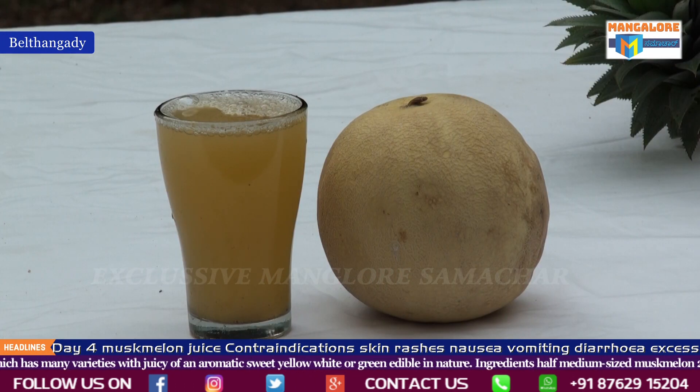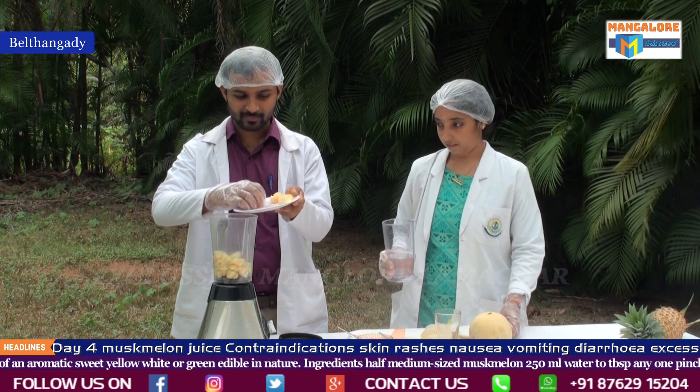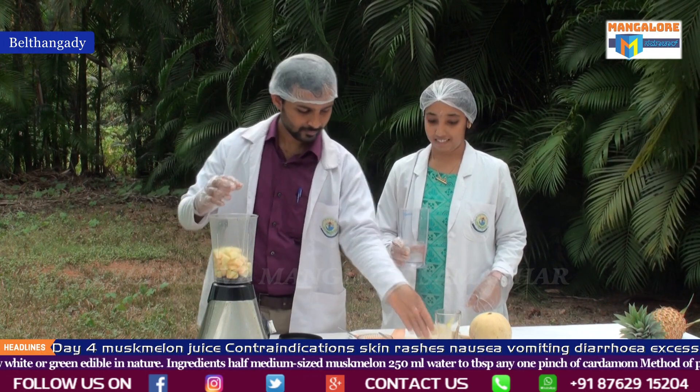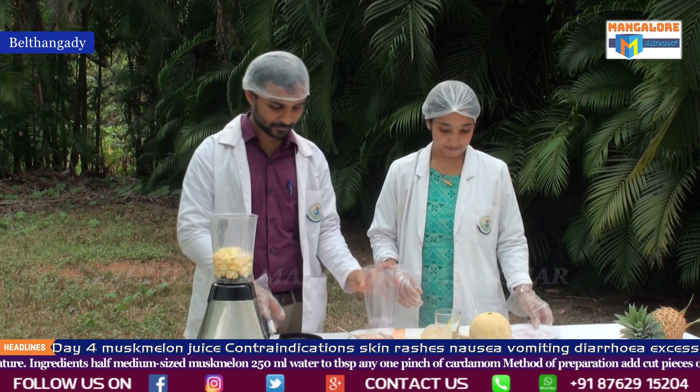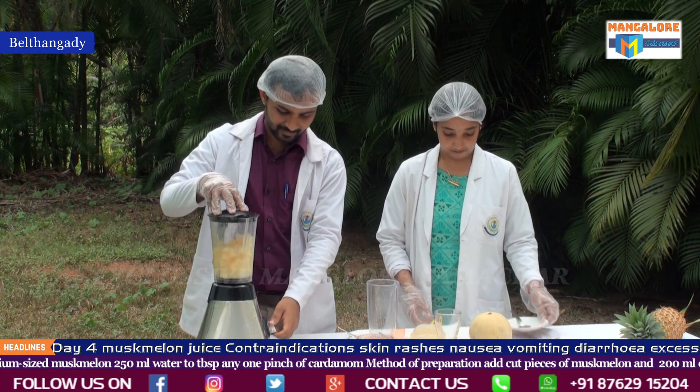Method of preparation: add two cut pieces of musk melon and 200 ml of water in a juicer, grind it well, and save it into a glass. Then add two tablespoons of honey and a pinch of cardamom, and stir it well.